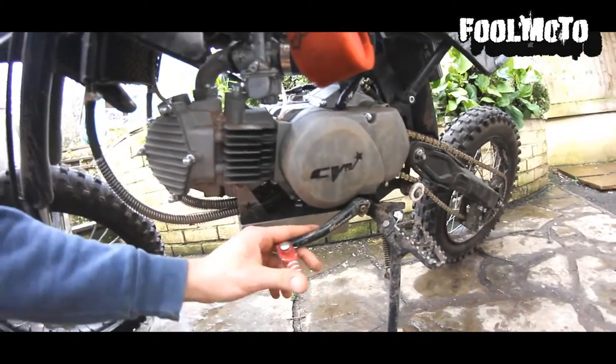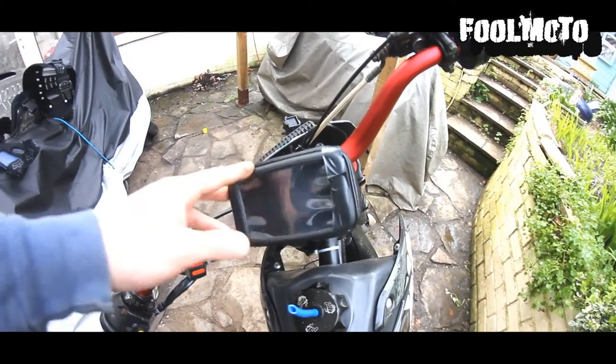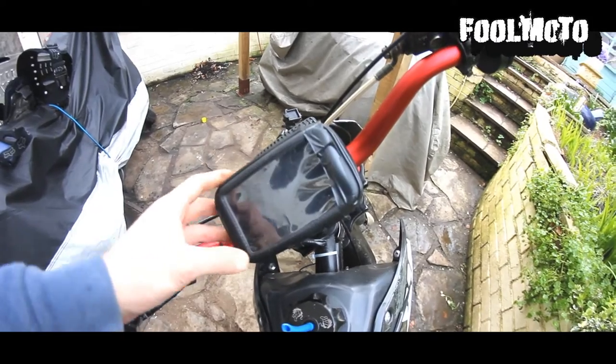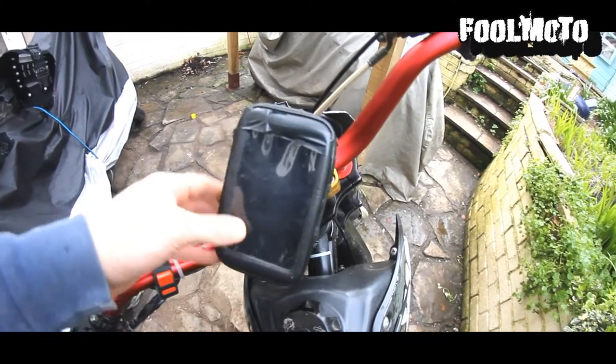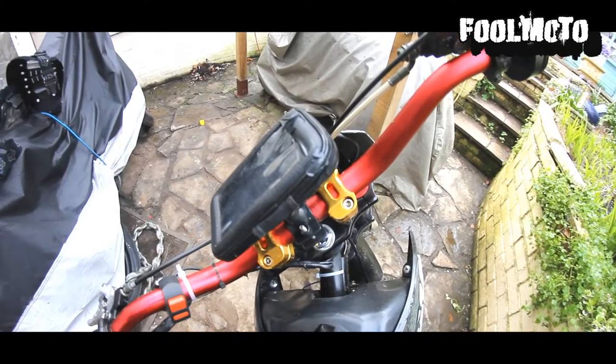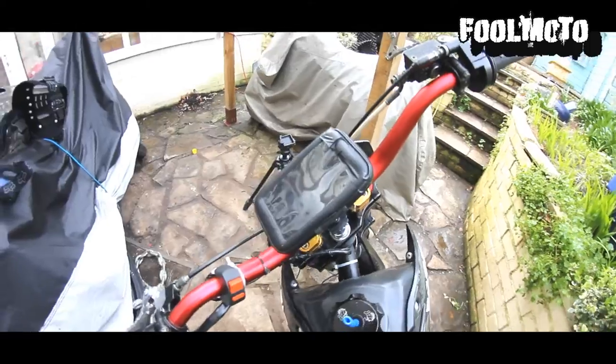This is an aftermarket gear lever which cost me £9.99 — I really like it, it's a bit more stylish than the original silver one. This is just a phone holder I bought off eBay for my Samsung S5. The app I use is Speedometer GPS from the Play Store — it's a really good, accurate app and I recommend it.